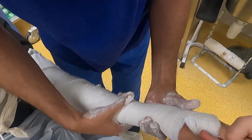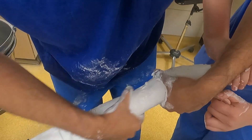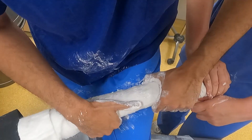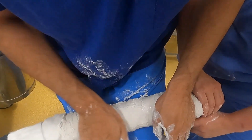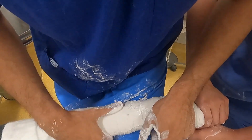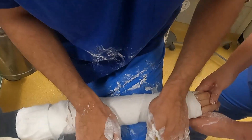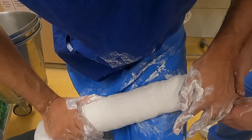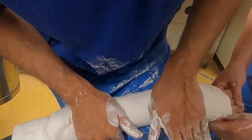There was no significant swelling given the low energy injury sustained in this case, which is why a circumferential cast was applied in the initial setting. Here, three-point moulding was applied, which is key to fracture reduction, using my knee as a fulcrum.